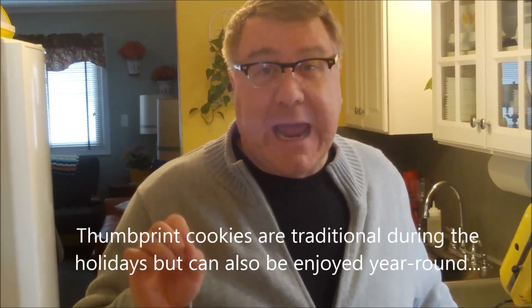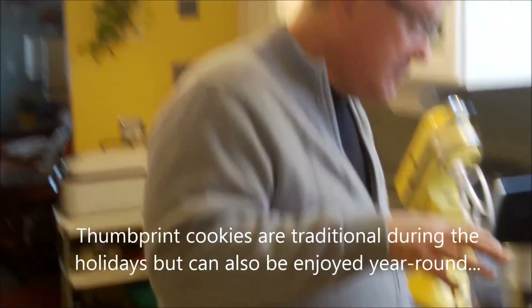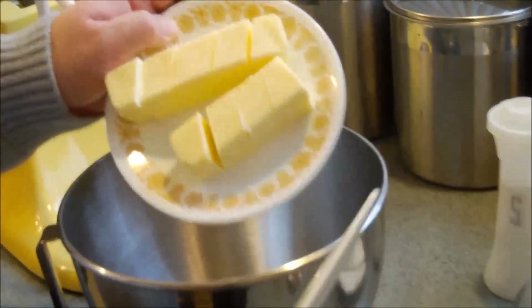These are thumbprint cookies — I'm sure you've seen them. They're basically a butter cookie with a little well in the center that has some kind of preserve or fruity goodness. We're going to make apricot thumbprint cookies, but first we have to make the dough.